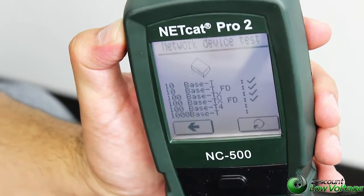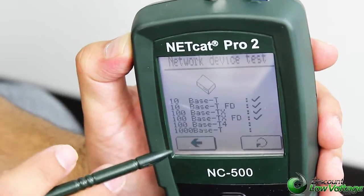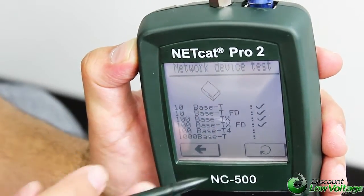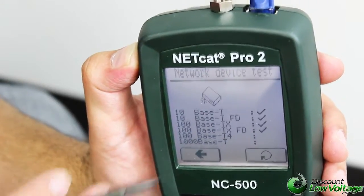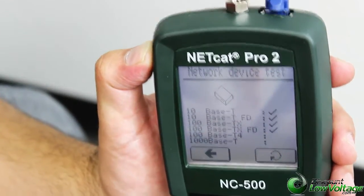It also lets us know what its capabilities are. Right now, the network device detected is telling us that we're at 1000 base-T full duplex. It also lets you know if the network device on the other end is up to 1000 base-T capable.